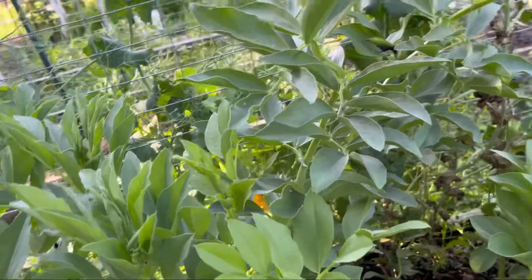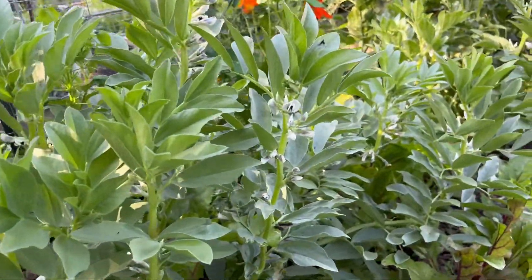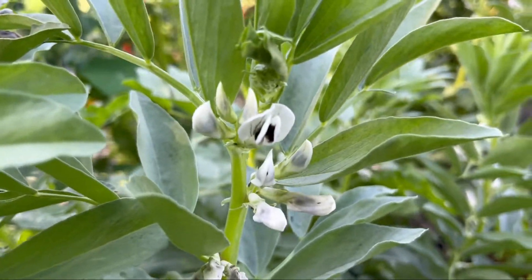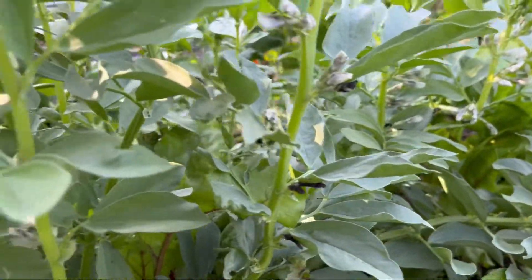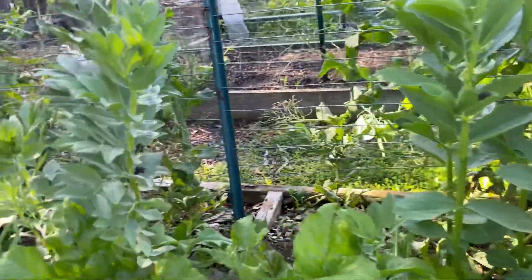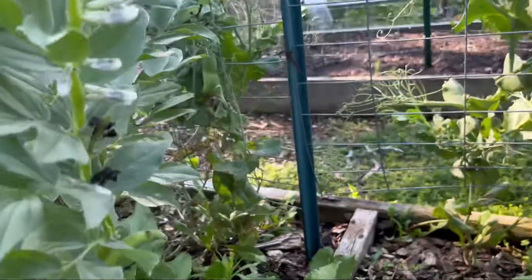But not these broad beans. And these broad beans, like all vegetables, they flower. Look at these flowers — they're so beautiful! And then the petals will fall off, and look at this beautiful bean.